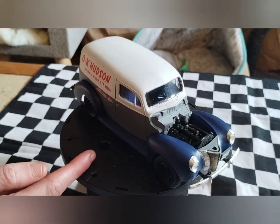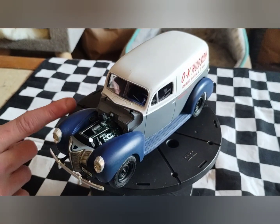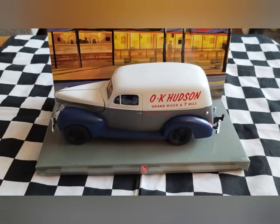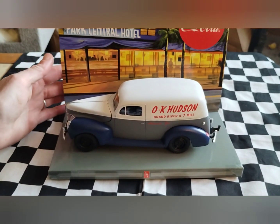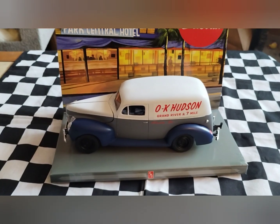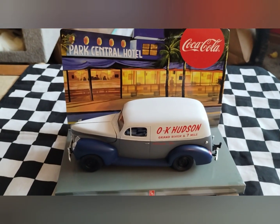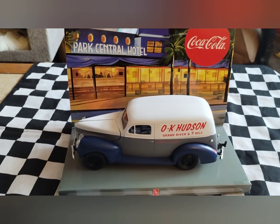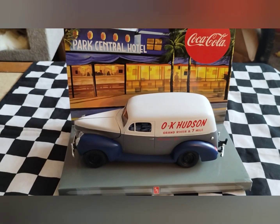I changed it from the shiny clear coat — it's more of a matte finish. Just thought I'd share that with you guys. And that's the final. So on the 44th sedan delivery — tail of two sedan, part one of two — this is the OK Hudson Grand River dealership truck, parts dealer.